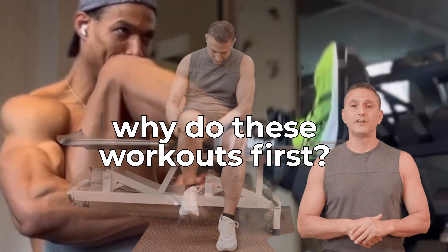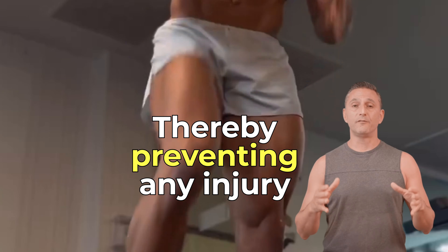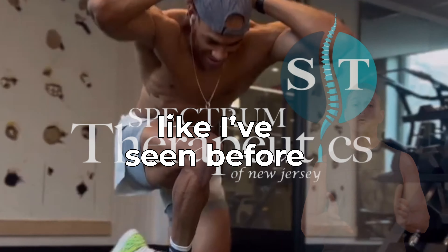Why do these exercises first? You want to warm up and loosen the sciatic nerve and hamstrings, thereby preventing any injury that may occur, such as a herniated disc, like I've seen before.